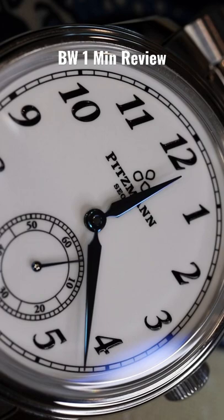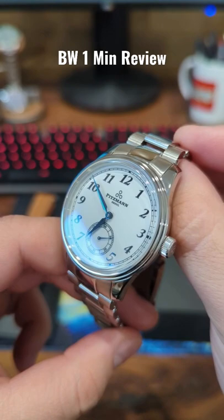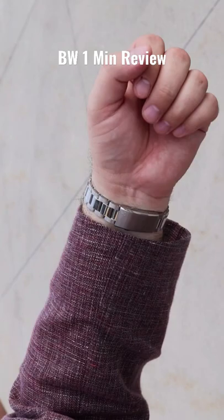My favorite feature is the blued hands — nice and long, substantive. And depending on the light, they really look beautiful. I like the fact that they're heat treated. Within the watch is the Sellita SW261 movement with the subsidiary seconds complication.